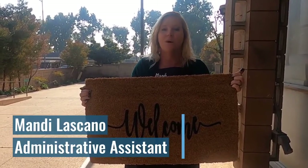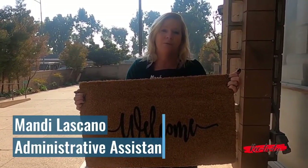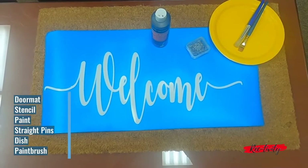Hi, I'm Mandi from Parks and Recreation. Welcome back to Reactivity. Today I'm going to show you how to make this super cute doormat. For this project you will need the following supplies.